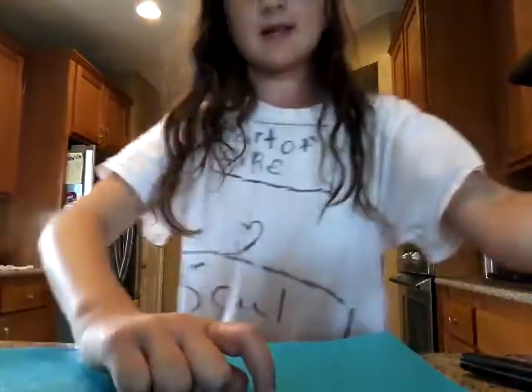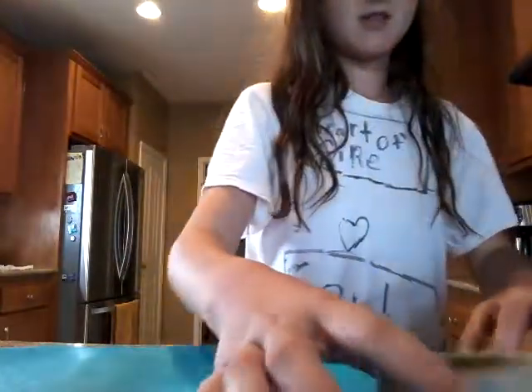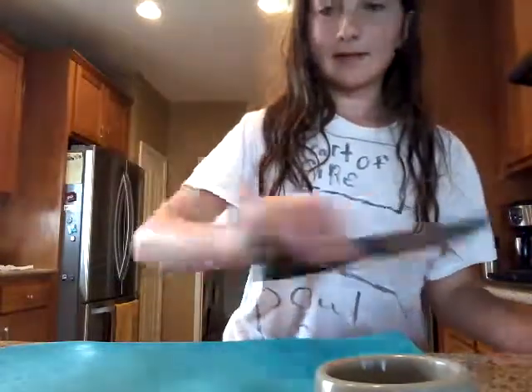Okay, so the first thing I do is I grab her bowl, I wash it out, and I throw the little pieces of food away because she doesn't like those. Then I grab a knife, and then I'm just going to go get some food that she likes.